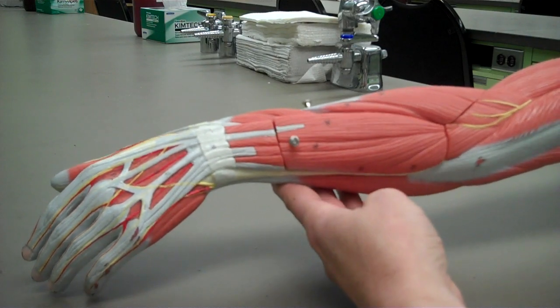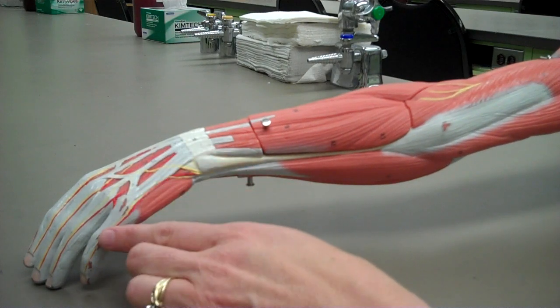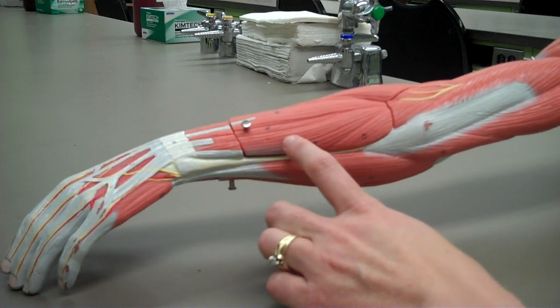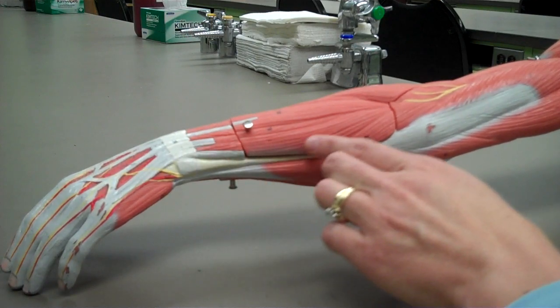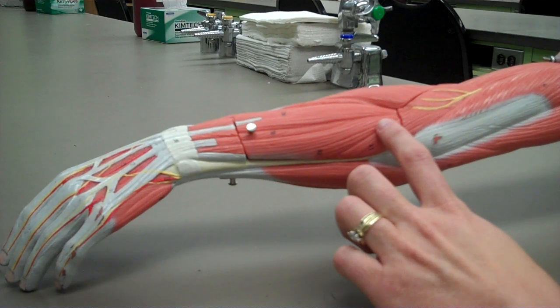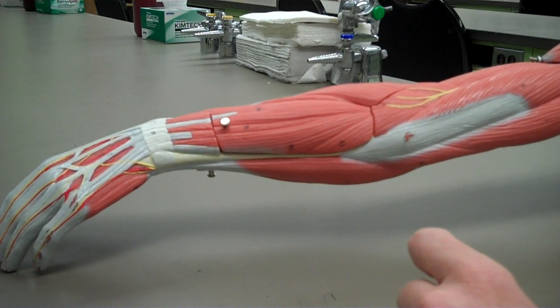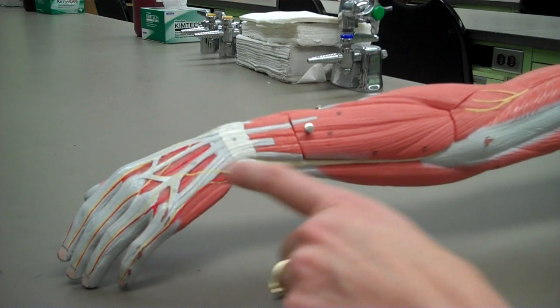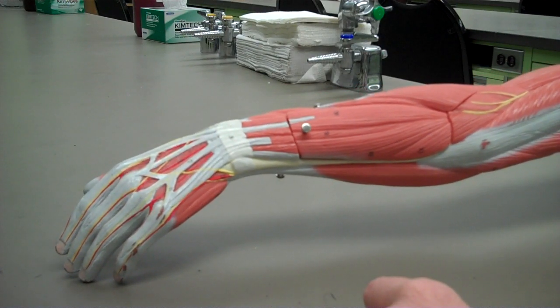I'm going to start with the side from the fifth digit, the pinky finger, and this muscle right here — this is the extensor carpi ulnaris. It has its origin on the lateral epicondyle of the humerus, and it inserts on the fifth metacarpal. Its action is to extend and adduct the wrist.